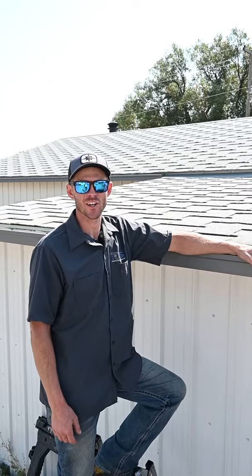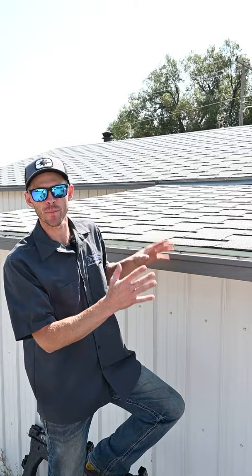Hey, what's up everybody? Welcome back. This is Josh with SRG. Today we're going to do a quick overview on the correct pitch of a rain gutter.